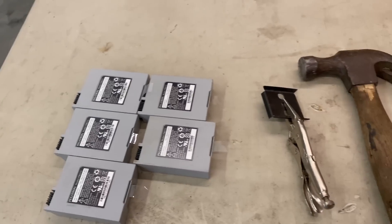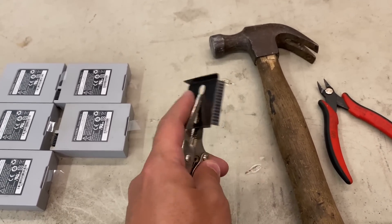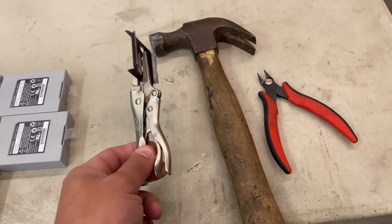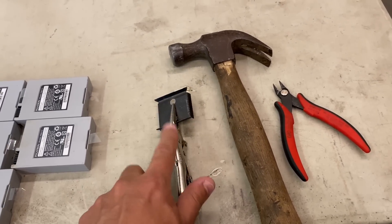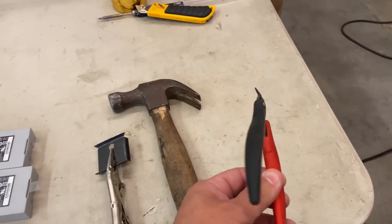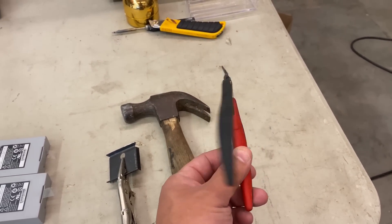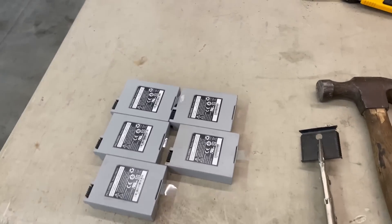Here are the tools that you are going to need — very basic stuff. We have the scraper that is linked on the product page. You either need the handle or some pliers like this. I like to use those, and then a hammer and some snip pliers.